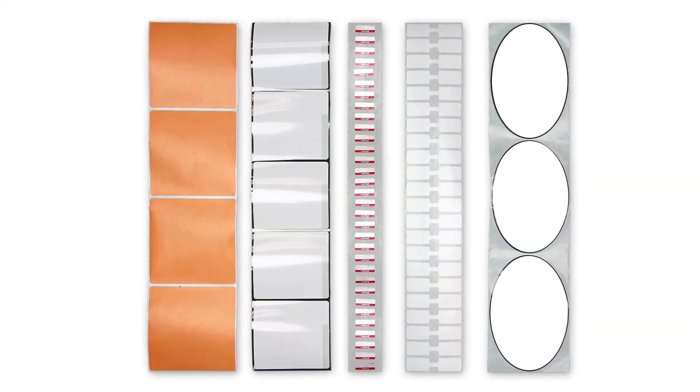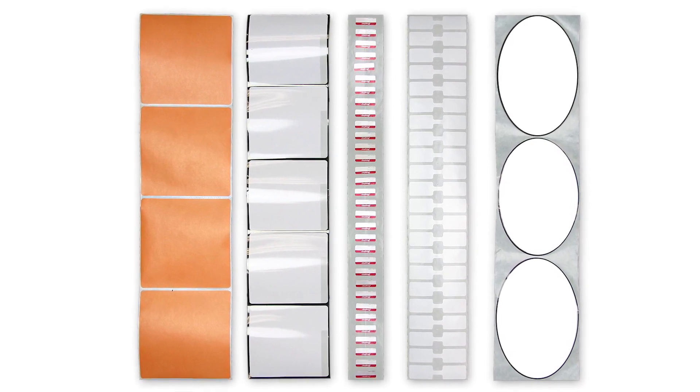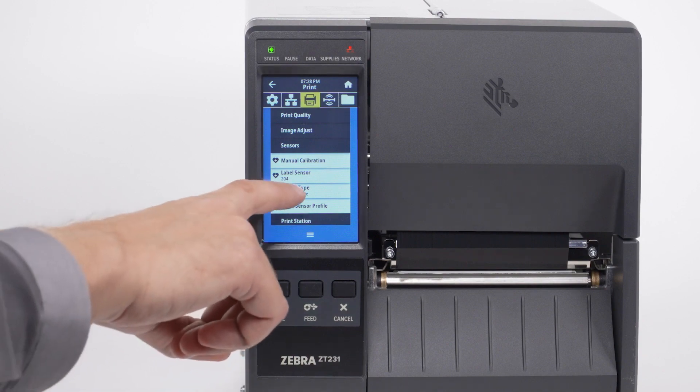To place the image in the correct position on the media, we must first identify the features in the media that you would like the printer to detect. Then you must make sure the sensors in your printer are set up to detect those features.